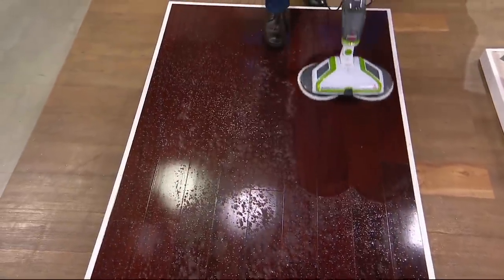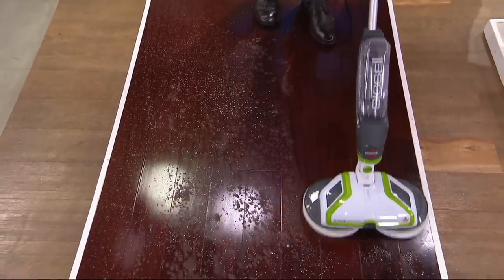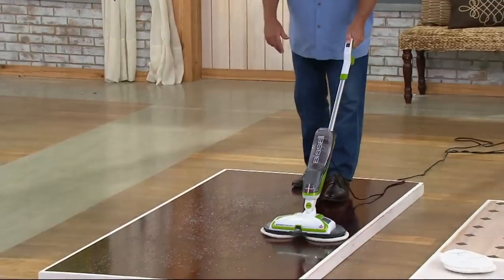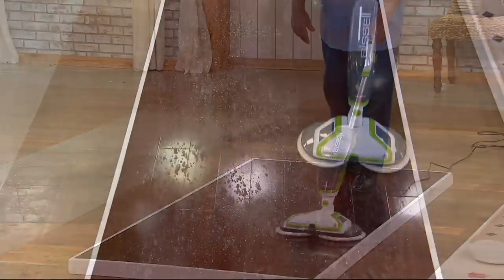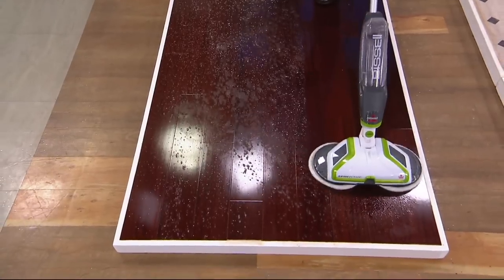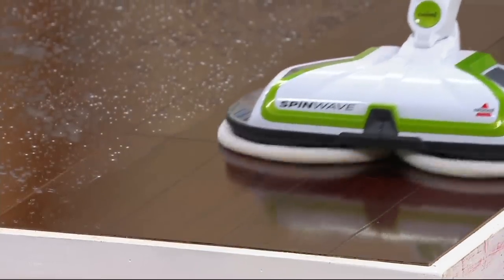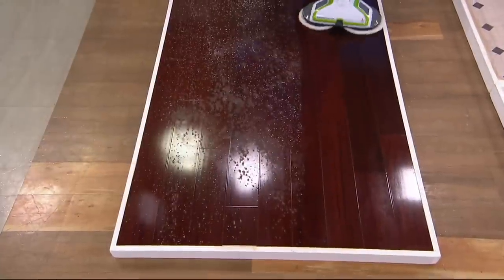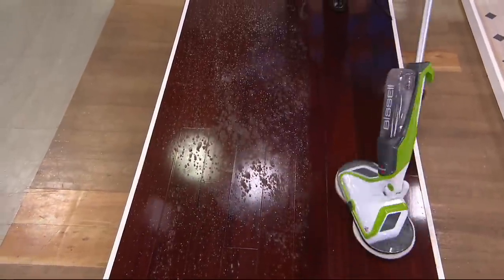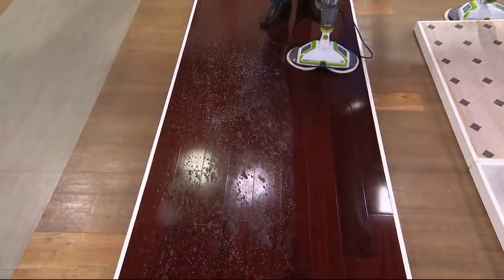All we've done is put a white soap scum and powder combination to represent the dinge that builds up on your floor. We started with brand new pads. I'm just scrubbing — hundreds of RPMs — cleaning and polishing all at the same time. Beautiful hardwood floors here getting scrubbed and polished. With swivel technology I can go anywhere I want, and as I bring this back, the floor is nice and clean and shiny.